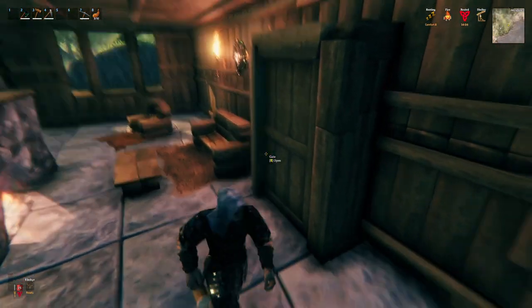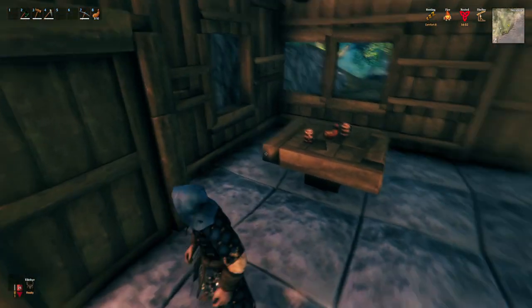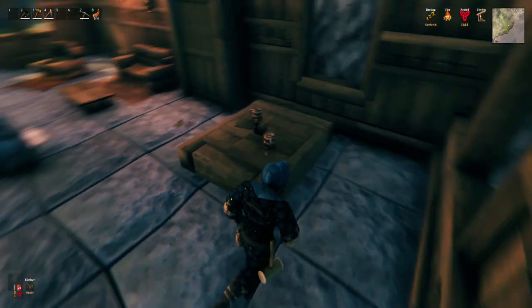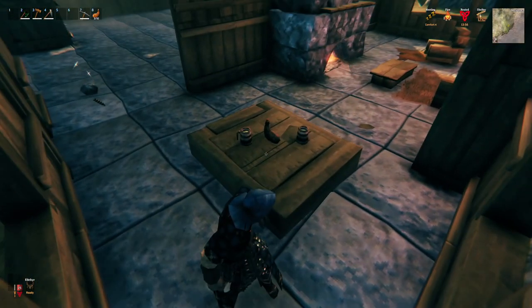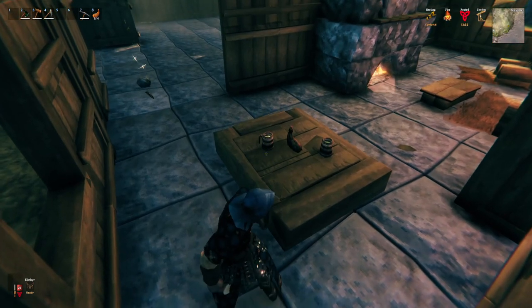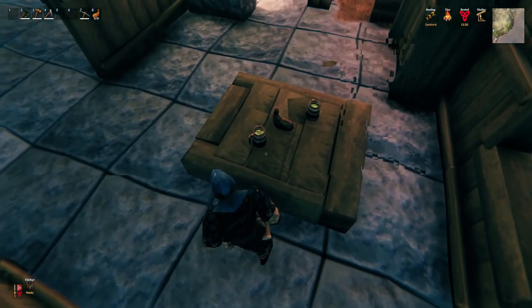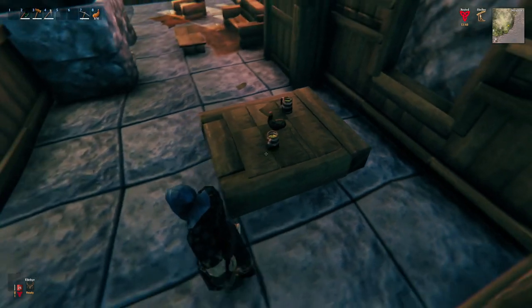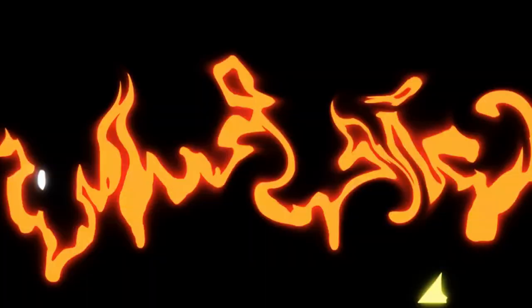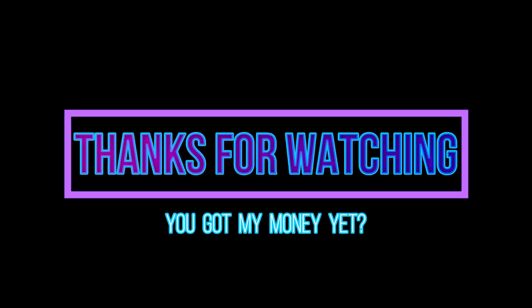Unfortunately I can't show y'all everything all at once, so don't forget to subscribe if you haven't already to catch part two of how to build modern furniture in Valheim — where I'm gonna show you how to make seamless double-layered tables so you can hide item stands and not see those obnoxious little corners. You can make these tables any way you want, and that's just one of the things in the next video. I appreciate y'all stopping by — don't forget to hit the like button, and I'll catch y'all in the next one.